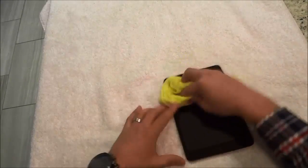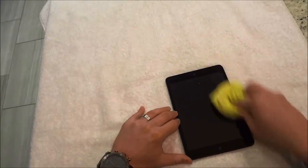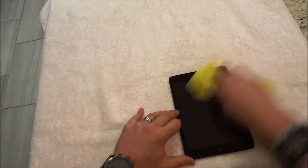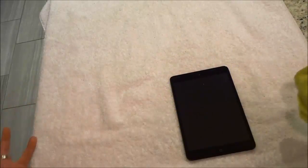Just like that. And just keep doing it and I will get rid of these fingerprints in just a few moments. Just like that, and it's literally that simple.